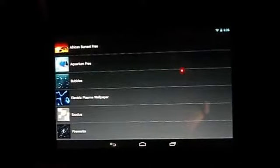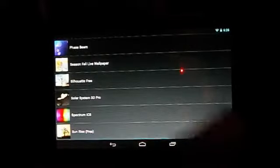Number two is the Ice Cream Sandwich Spectrum, a really simple wallpaper that comes on most Ice Cream Sandwich devices. It's really cool and colourful — little bits move around and you can change all the colours. It runs really smoothly because it's made for newer versions of Android, and the settings are available without buying anything.